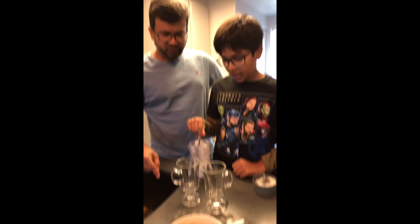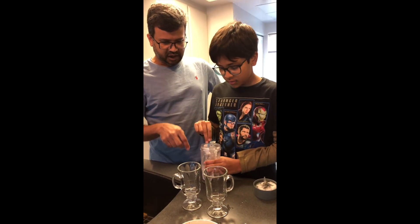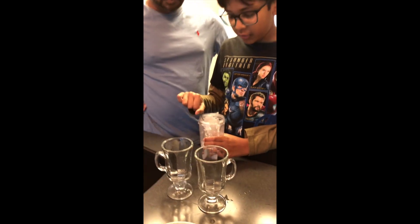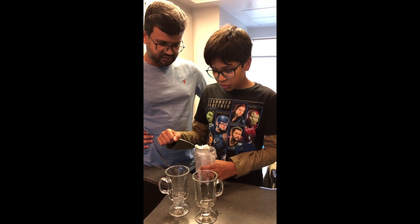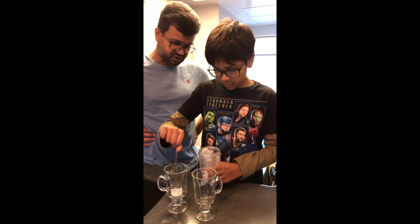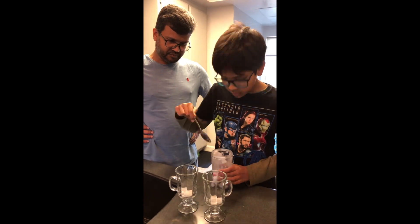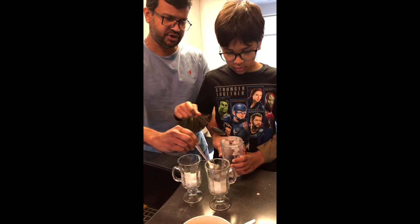I think we have enough crushed ice. Now we have our coffee and the crushed ice. Now you put some of the crushed ice in the cups. How much do we need? A few scoops. Like how many scoops exactly? Let's start pouring and I will tell you when to stop. That should be it.